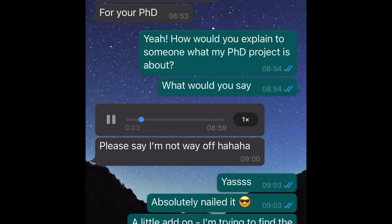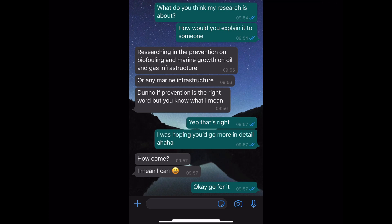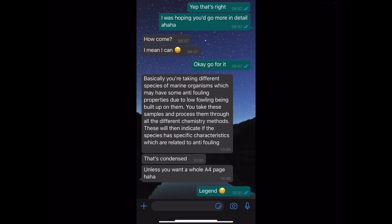I mean, I try to find a solution to stop the buildup of bacteria and algae and stuff from attaching itself onto oil and gas structures — so you're researching a natural resource of how to stop that happening. And this is the response of my boyfriend: he said I'm trying to research to prevent biofouling and marine growth on oil and gas structures. I asked him to go into more detail because I know he knows more than that. His more detailed response: I'm trying to take different species of marine organisms which may have anti-fouling properties due to low fouling being built up on them, I take them and process them through different chemistry methods, and this indicates if the species has specific characteristics related to anti-fouling. Ten out of ten answer — well done, Peter.